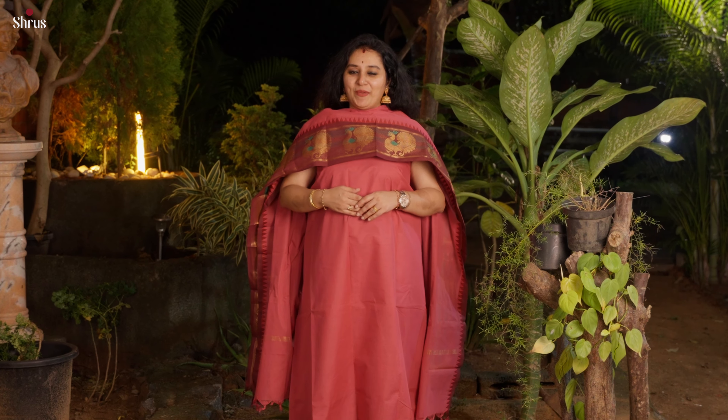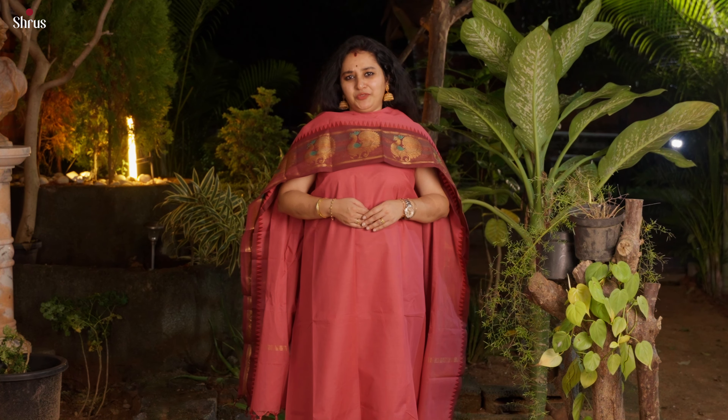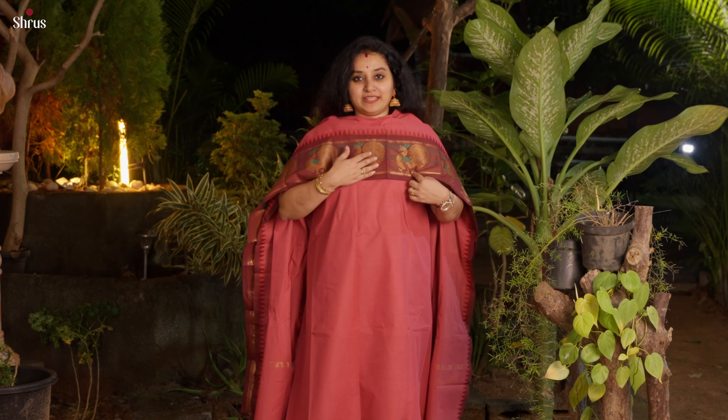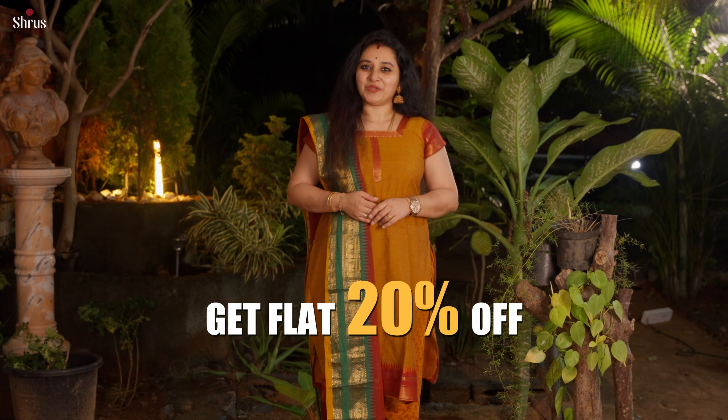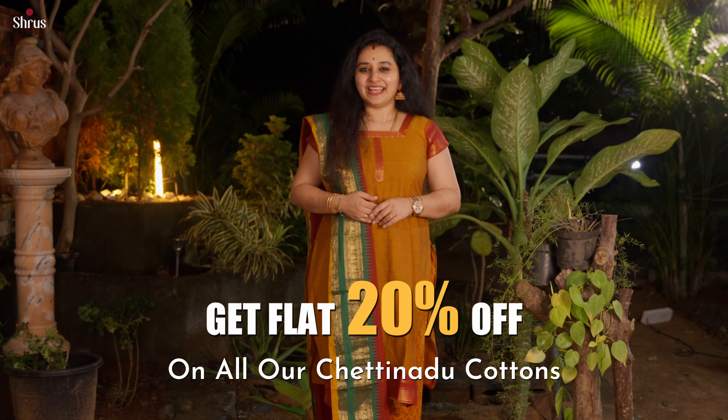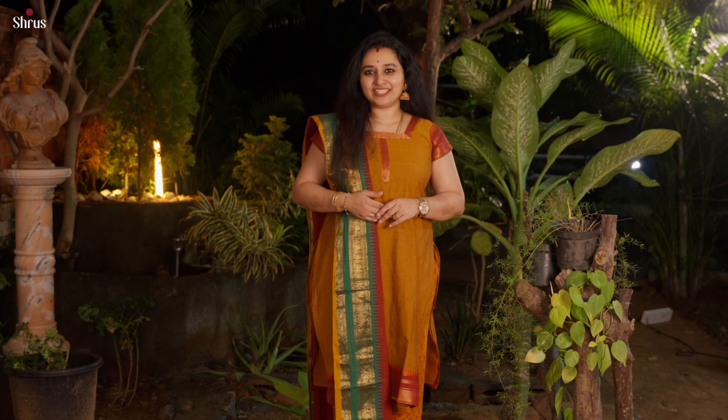Next we have one more light peach with a dark maroon combination — quite a plain body in top and dupatta. The borders have beautiful peacock zari-woven patterns along with nice meena work in bottle green. Get flat 20% discount on all our Chetanard Cotton collection — a perfect blend of traditional designs with contemporary colours.